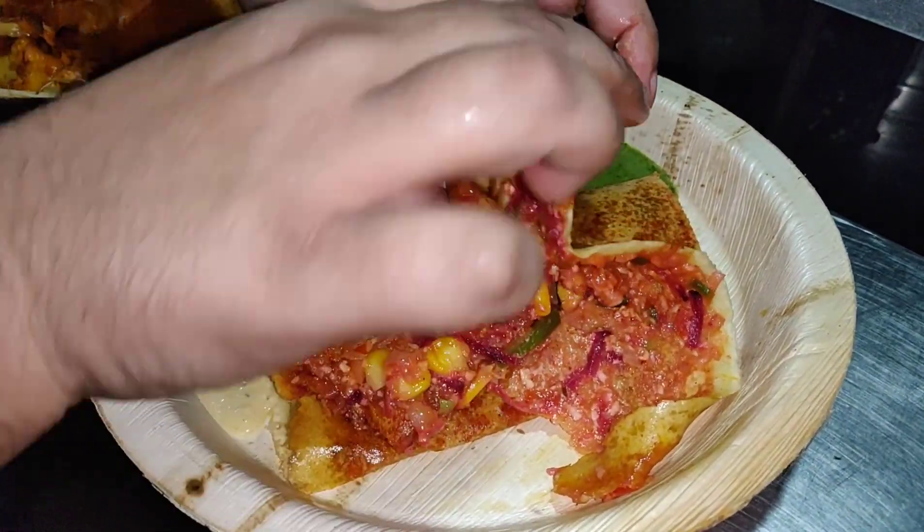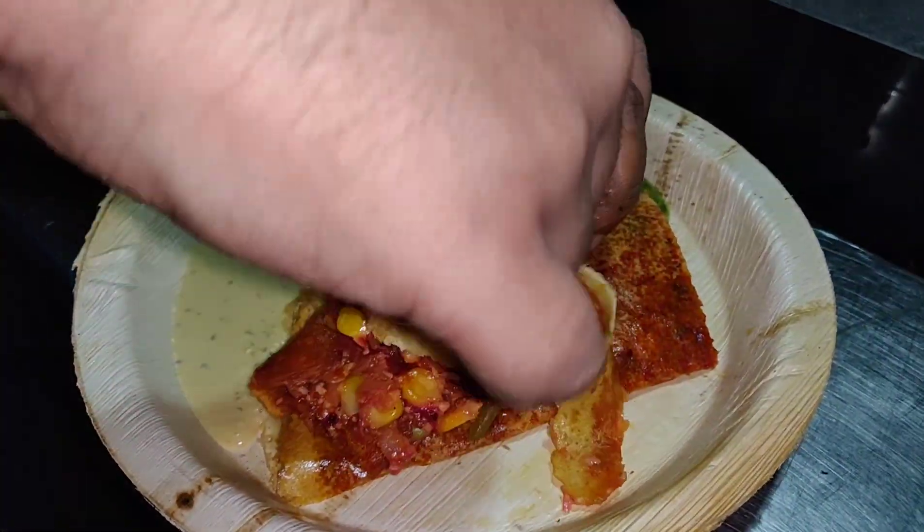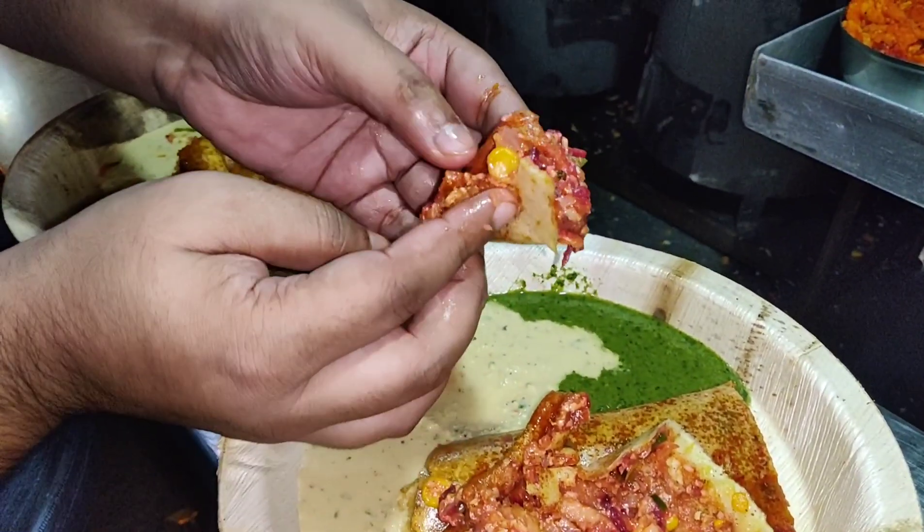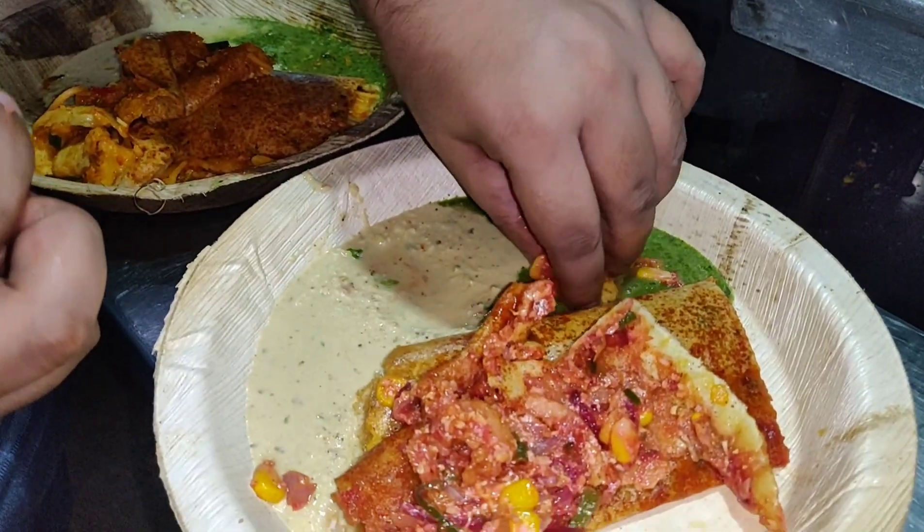This is so juicy! It's a taste burst. You can see that I have a whole bite. Let's do this with sweet corn — the taste is a little sweet. Now we have coconut chutney too. I'm really enjoying this shop. The taste of beetroot with sweet corn — everything feels good. It's a taste burst! I love this.